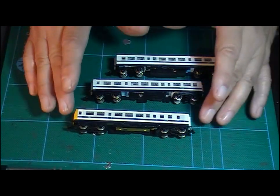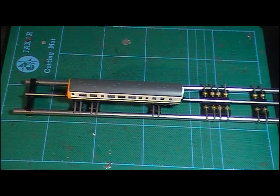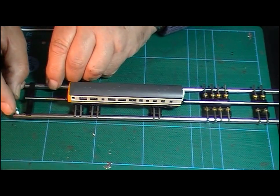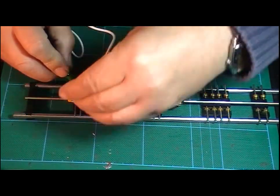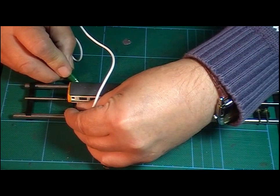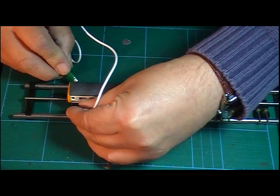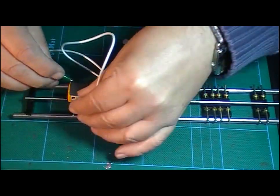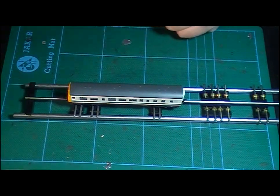Unfortunately this power car doesn't seem to work. So let me just set up my rolling road and we'll see what happens. Let's see what happens when I apply some power — I've got the power on, just going to touch the rails and we'll see what happens. And not a lot is going on there. There was just a bit of activity there. It's trying to work and then it stops.